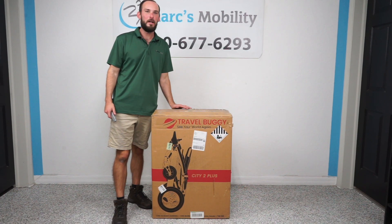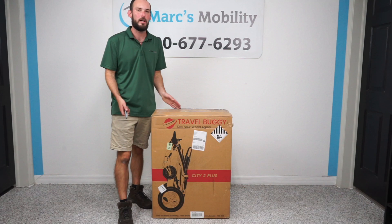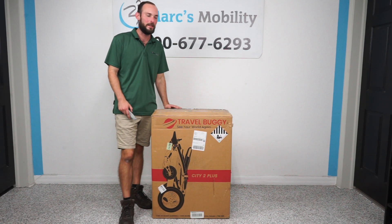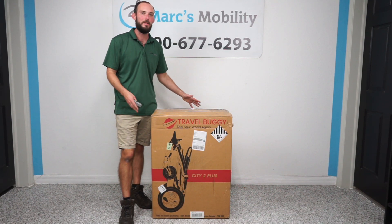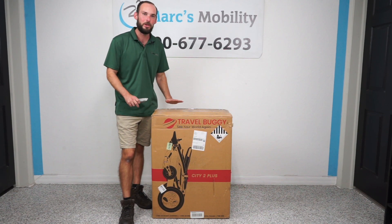Today we have the unboxing of the Travel Buggy City 2 Plus. This is a lightweight folding scooter with a 395-pound weight capability. It breaks apart into three pieces with the heaviest piece being 40 pounds. Overall a pretty good scooter, and I'm going to show you how to unbox it.